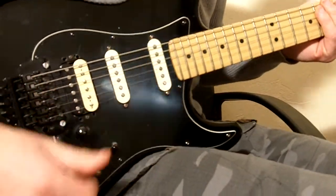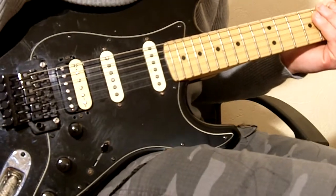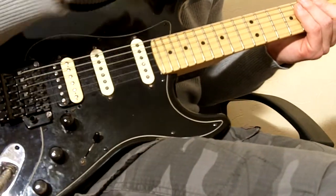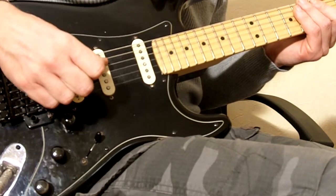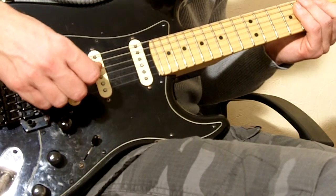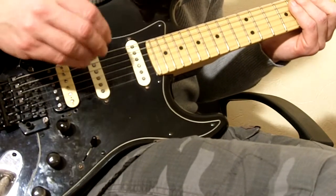Now we need to look at the picking hand. To really play this song correctly, you have to ditch that pick — get rid of the pick and use your fingers. As you can see, I've got a nice close shot. With your thumb, you're going to be playing the D string and the A string. All the notes you're going to be learning are on the A string and the D string, picking them with your thumb.